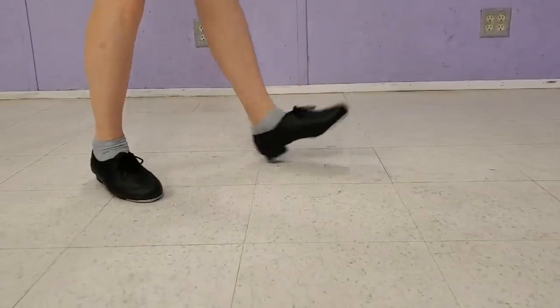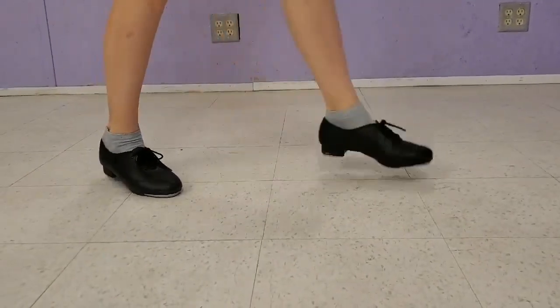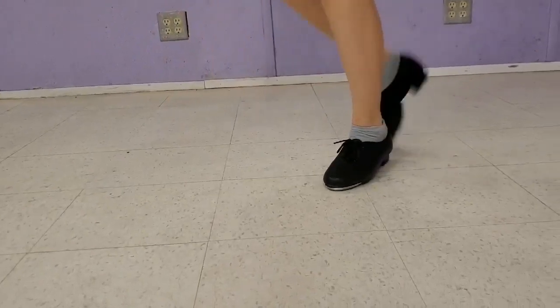Falap, heel, heel, spank, heel, toe, heel. Falap, heel, heel, spank, heel, toe, heel.